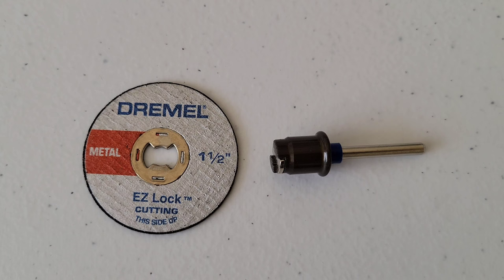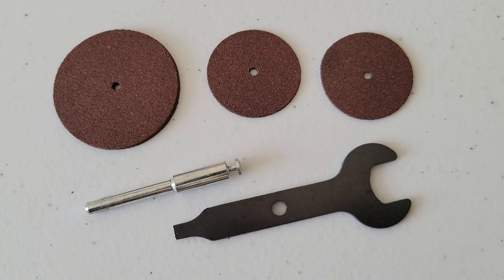Next we have the Dremel EZ Lock cutoff wheel — one and a half inch — and the EZ Lock mandrel. When we get to the rotary tool I'll show you how these two attach; it's much easier with the leverage of the tool. This works on steel, metal pipes, or sheet metal and is reinforced with fiberglass.